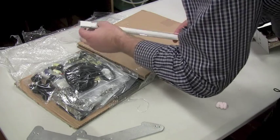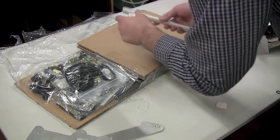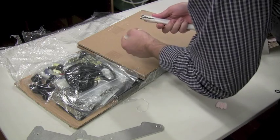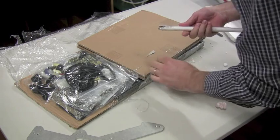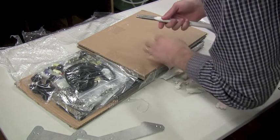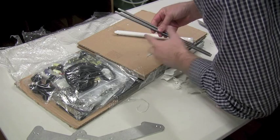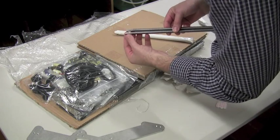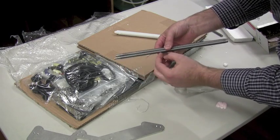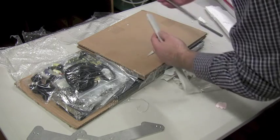This feels quite heavy as well — I wonder what's in there. Maybe threaded rod? Yes, it is indeed. Have a look at this — this is nice. You can see it's been machined with a little collar on the end, and then it's got very deep thread all the way down it. So I'll put those aside for now.